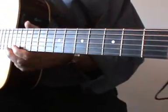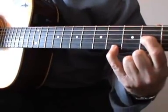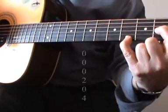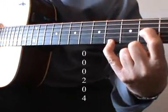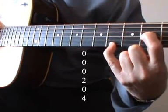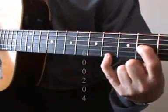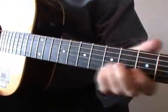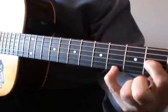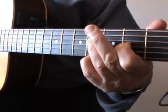Next, moving down to the second and fourth frets with first and fourth fingers. First finger on the third string at the second fret. Fourth finger on the first string at the fourth fret — not the sixth, sorry. You wouldn't fret it with these fingers tucked away; get yourself a comfortable position to fret those two strings. And that's another D chord.